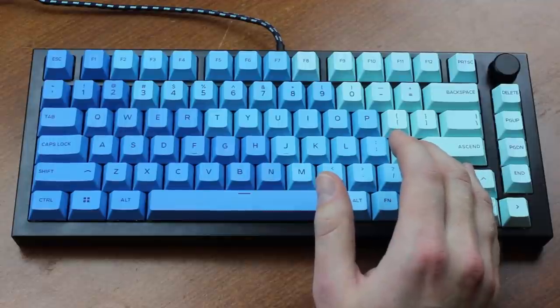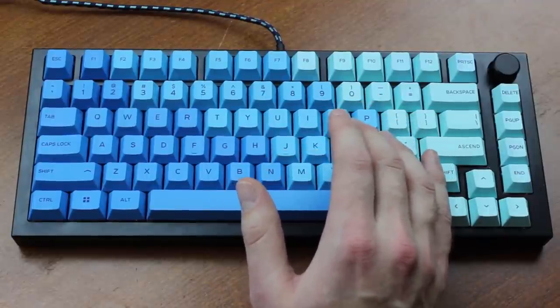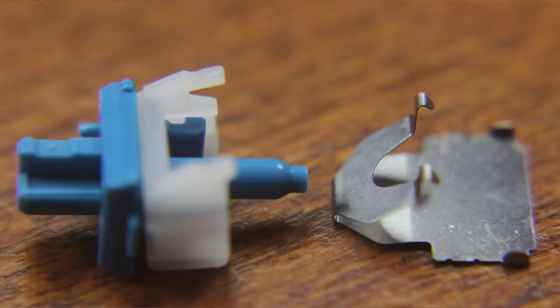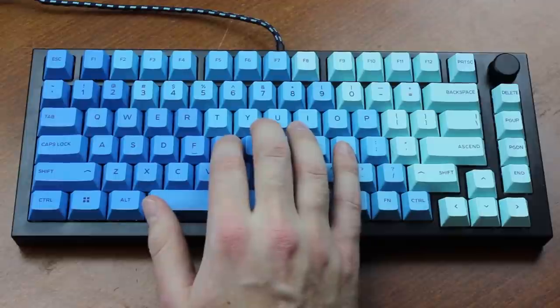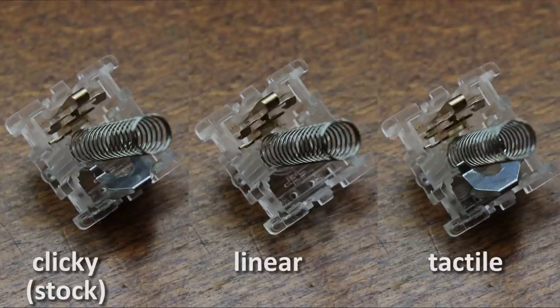The magic ingredient in these switches is of course the click leaf. This is basically a leaf spring with hooked teeth on it, which provides the tactile bump and clicky sound when it's pulled forward and then released. In my opinion this gives a far more satisfying and genuine tactile feel than the notch type tactility MX style switches are inherently limited to. Instead of the saw-toothy rough scratchy feeling you get from notches — like Cherry MX Brown — these click leaves give a single defined crisp tactile event, which is much nicer. Also like Alps switches, you can modify the switch to linear by taking out the leaf.